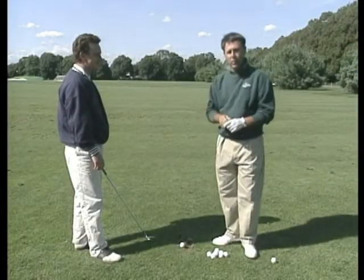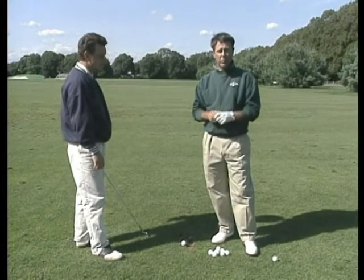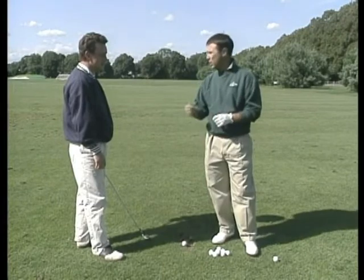This is Bobby Bigonette, one of my assistants here at Westchester Country Club. Bobby and I have worked on those two very points this entire season. When Bobby first came to me, the tension levels in his arms were excessive. Bobby, hit a shot for us, would you?